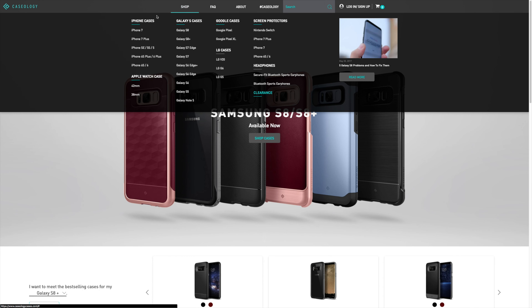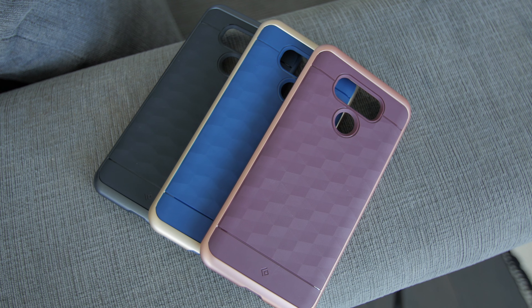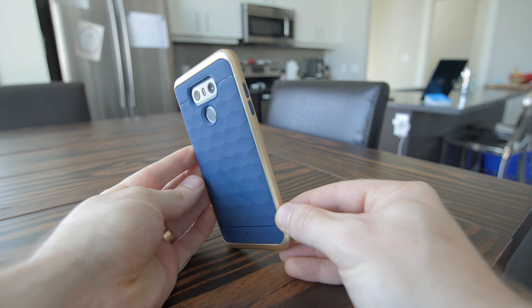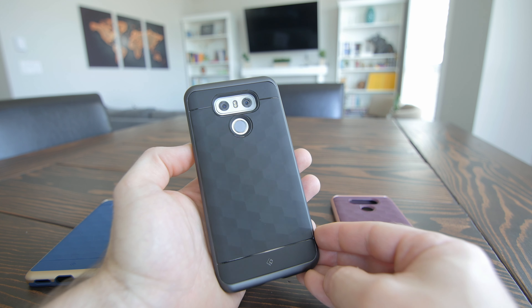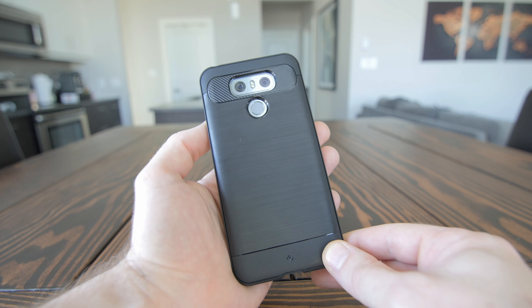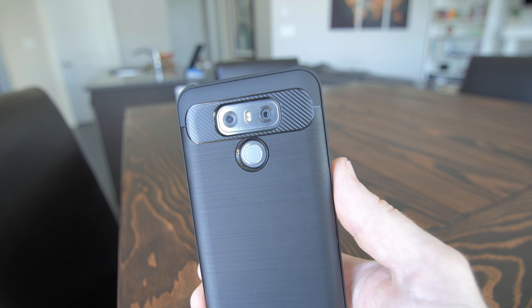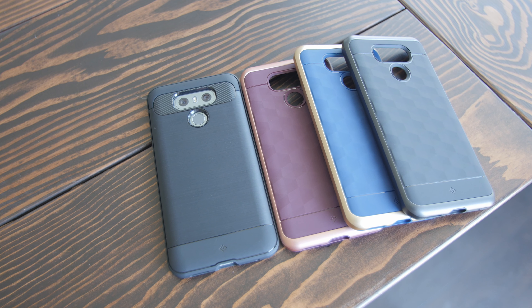I wanted to thank Caseology for sponsoring this video. Caseology has some really nice cases for the G6. The Parallax cases are stylish and modern looking with a polycarbonate bumper wrapped around a smooth-to-the-touch TPU case with a textured pattern on the back, while offering full body protection with a minimal footprint. Then there's the Vault — a TPU case with a laser-etched brushed metal and carbon fiber look and texture that does an excellent job repelling fingerprints. Both cases are only 20 bucks — I'll throw a link in the description.